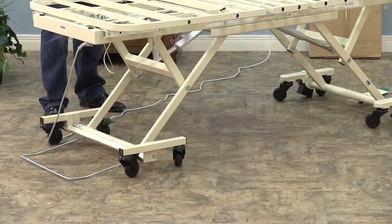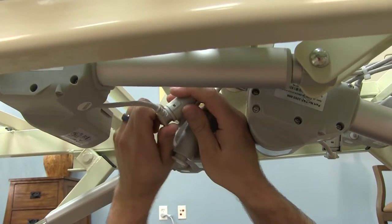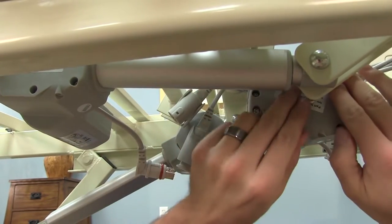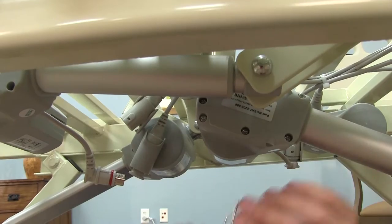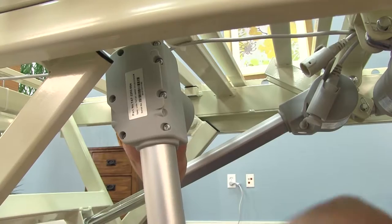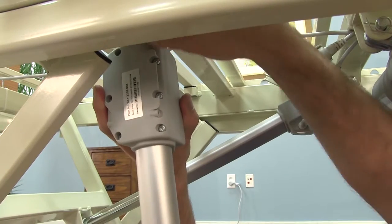To begin the replacement, start by disconnecting the control cable with the quick disconnect points located near the actuator. Remove both clevis pins, first by disconnecting the retaining clip and then sliding the clevis pin out completely.